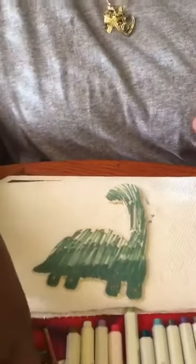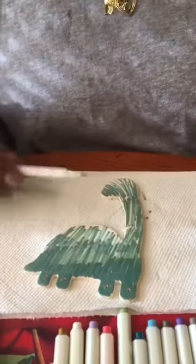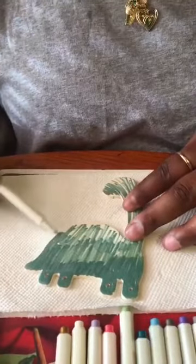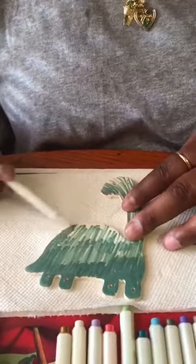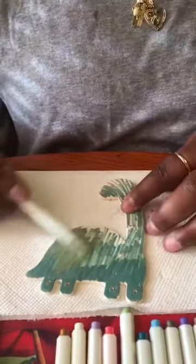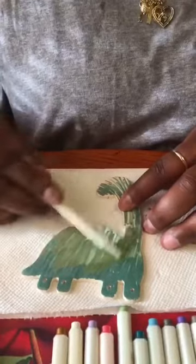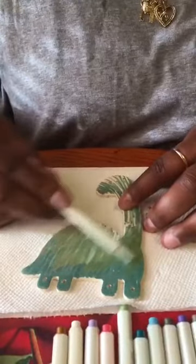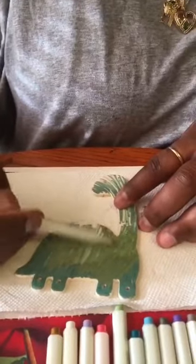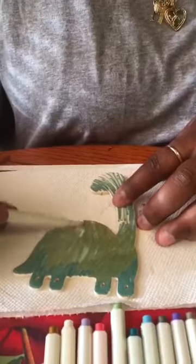Now that I have my first color on, I'm going to switch and go for a little bit of yellow to fill in where I have open available spaces — sort of marrying the two colors together and giving a great image. I'm using an up and down motion, almost like a scribble effect.